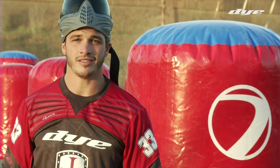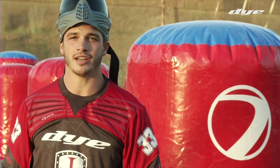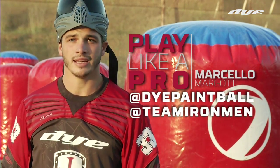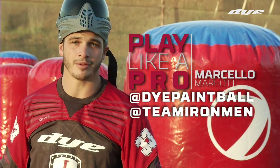Thank you for watching my Play Like a Pro series brought to you by Dye Paintball. If you guys have any other questions or any ideas for future videos, please feel free to hit us up on Facebook, follow myself and The Iron Men, and be sure to check us out on Instagram for behind the scenes photos. Thank you guys, see you next time.